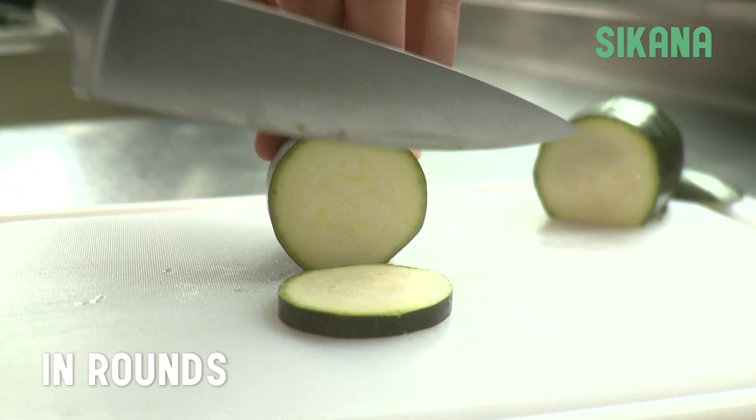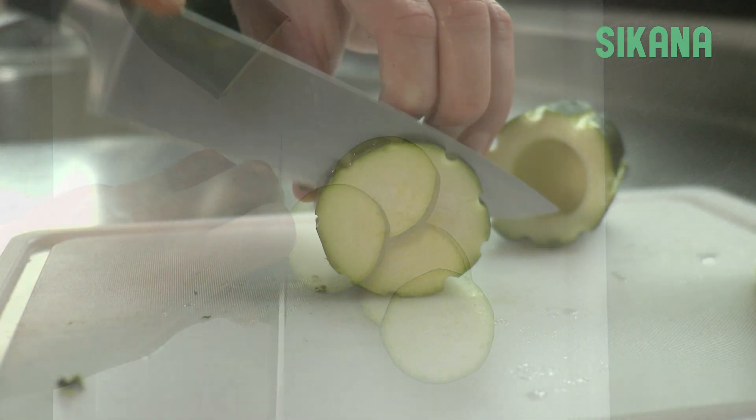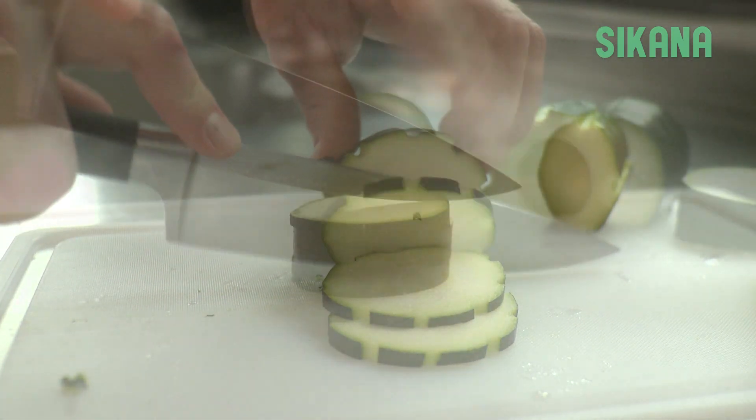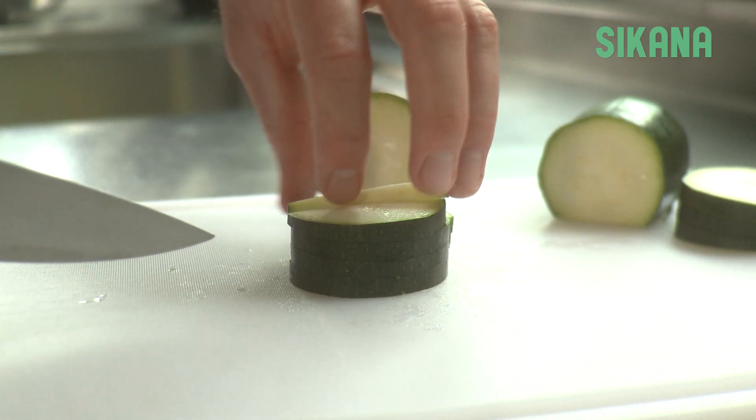If you want to slice it in rounds, be sure to keep a good grip to prevent from slipping. If you're making a ratatouille, you can stack up the slices and cut them into quarters.